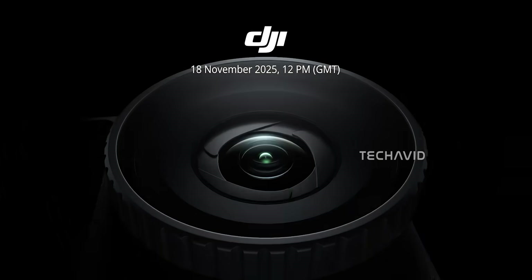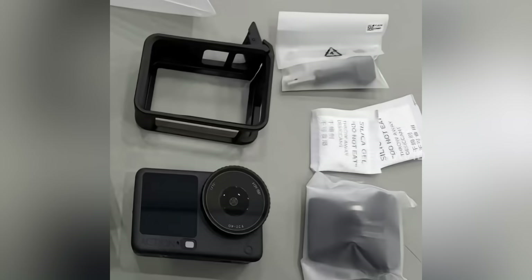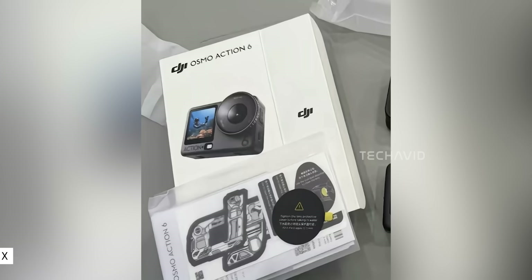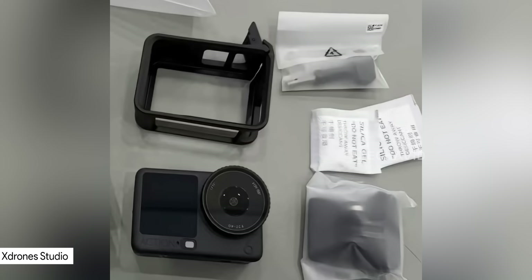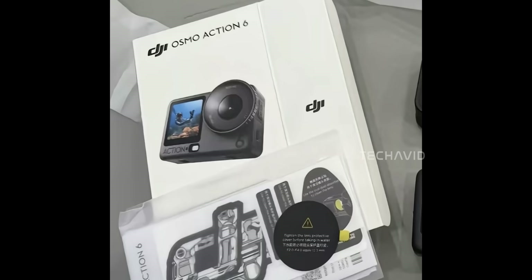DJI's next big reveal is just around the corner — November 18th — and all signs point to the Osmo Action 6 taking the spotlight. What's wild is that we're not even at launch day yet, and the internet's already seen just about everything: from full unboxing photos, to accessory closeups, and even size comparisons with the Action 5 Pro. The leaks have basically turned this into a soft launch before DJI's own event.